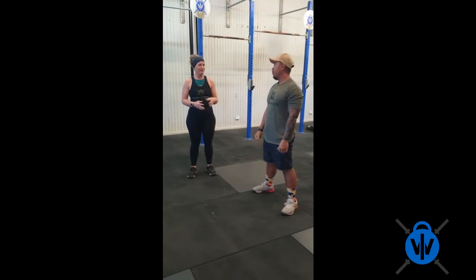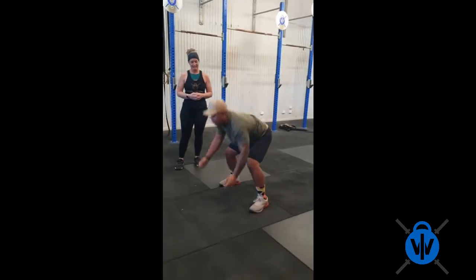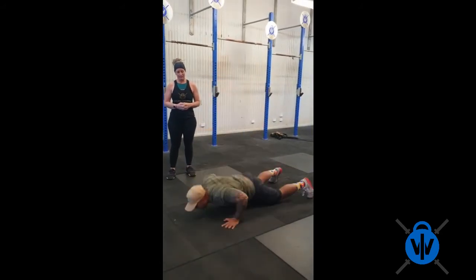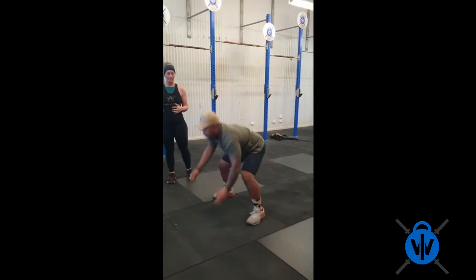You can just demonstrate 5 burpees for us. Try and keep a nice rhythm in there and don't let go of it, especially as the numbers go up.